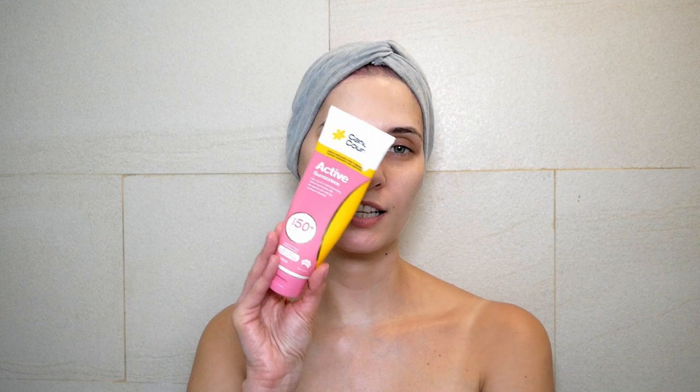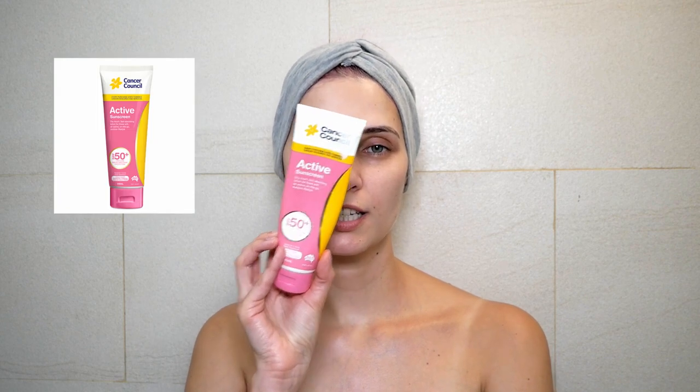The next one is again a chemical sunscreen — Cancer Council Active Dry Touch Fast Absorbing Lotion SPF 50+. This is an Australian brand. I usually use it on my body rather than my face because it's a little bit shiny. Let's see how it looks.